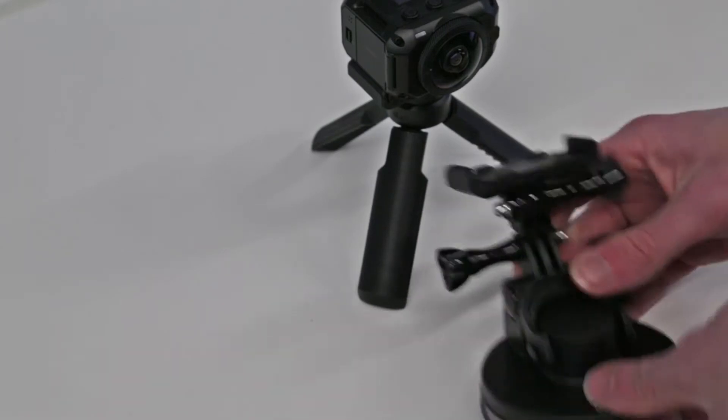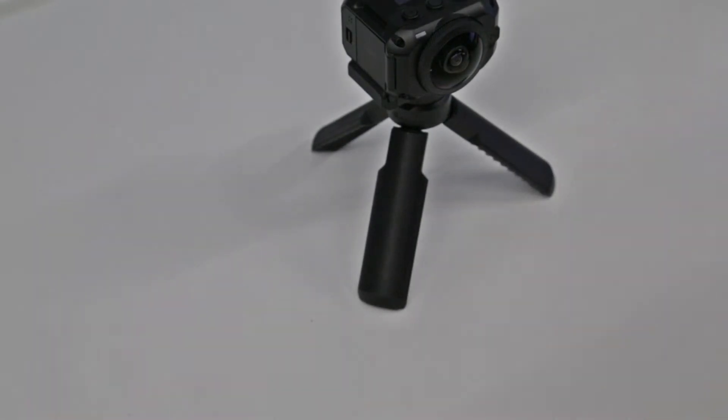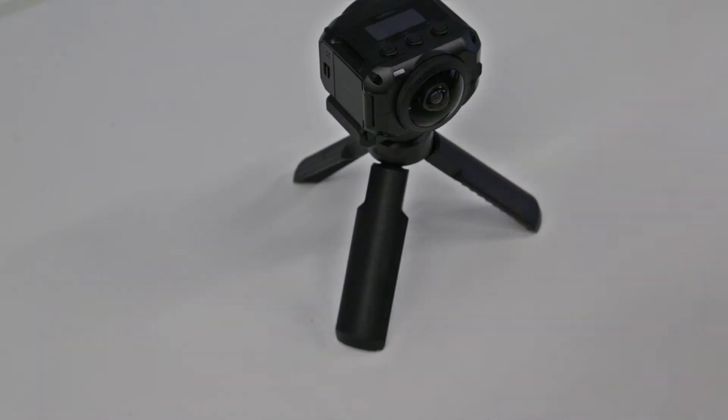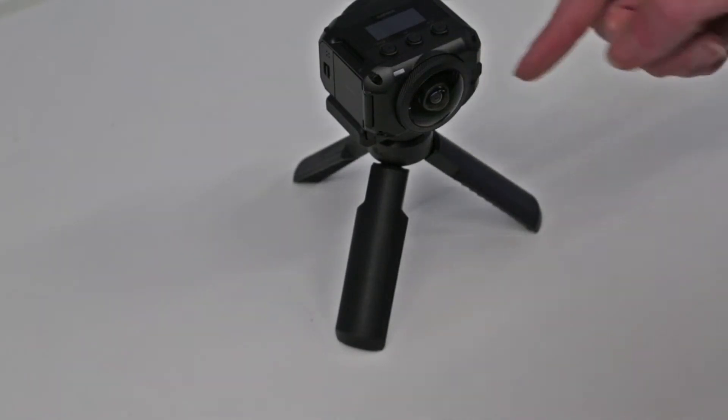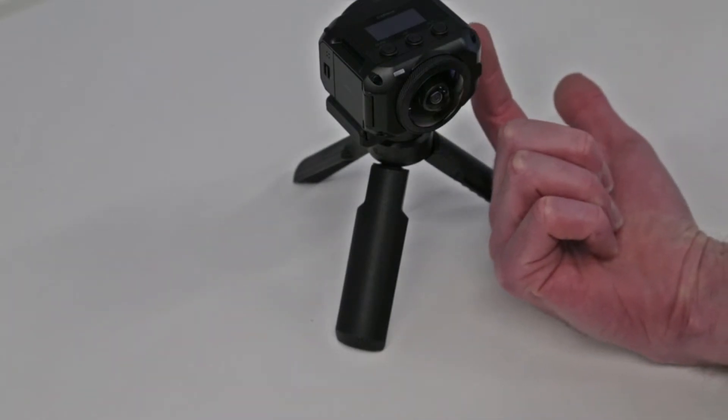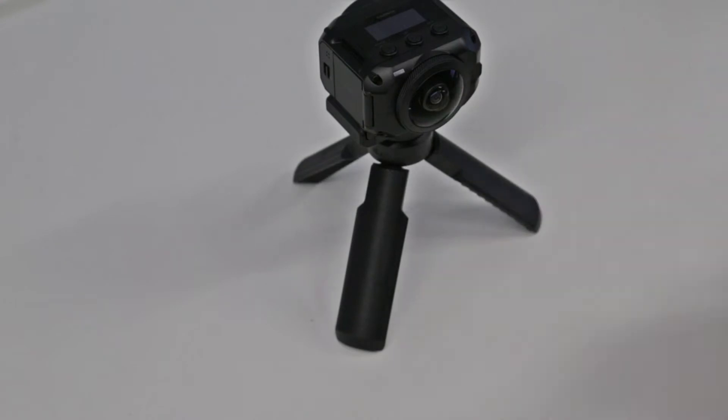Unlike GoPro but like the recently introduced GoPro Fusion, the Garmin VIRB 360 has lenses on both sides, so it shoots in both directions at once. These lenses have a more than 180-degree view, capturing slightly past the camera body. Where the overlap occurs, it stitches the two images together. Objects very close to the seam can get lost in the join, but at a stitch distance of about five meters results should be near perfect.